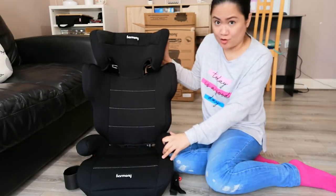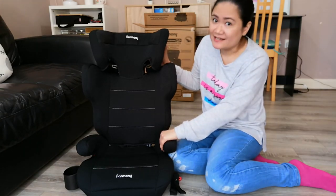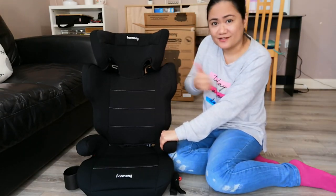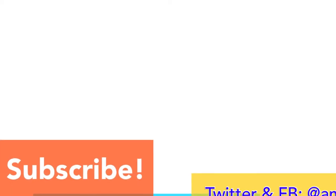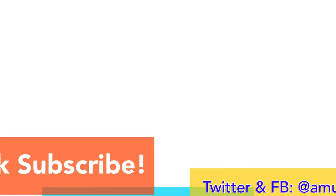Anyway guys, I hope you enjoyed this video. If you did, please give it a thumbs up. Don't forget to subscribe and I will see you again next time. Bye! Don't forget to subscribe for more videos, and if you like this one give it a thumbs up and share.